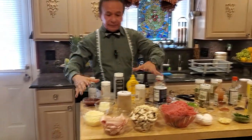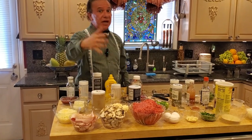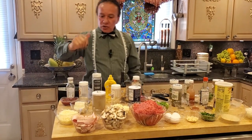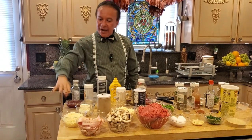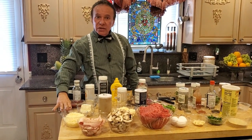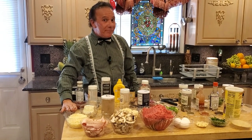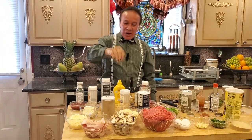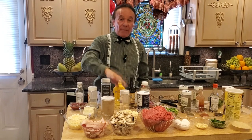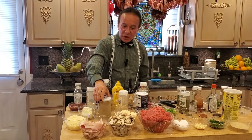Now for the stuffing: I have one pound of mushrooms — you can use any mushrooms you want. I also have eight slices of bacon, eight ounces of mozzarella cheese, very good to bring the flavor together, and twelve ounces of provolone cheese. And also I have half a teaspoon of salt.